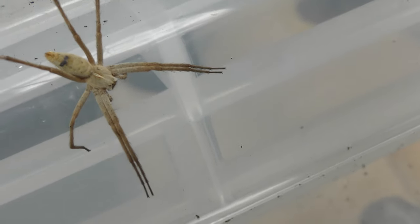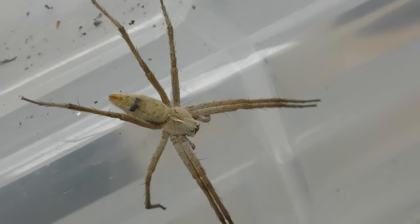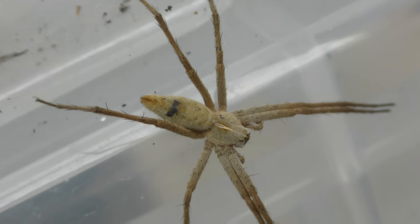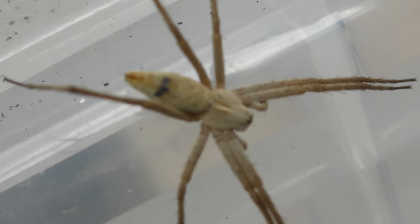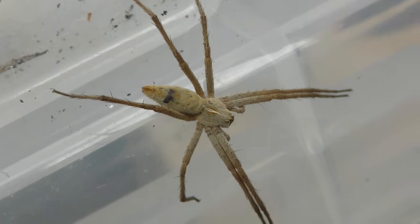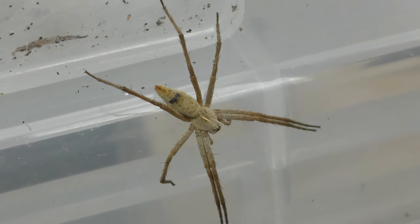The leg spread makes it bigger than a 50 pence piece, probably like twice the size of a 50 pence piece. What kind of spider is this? Ugh.